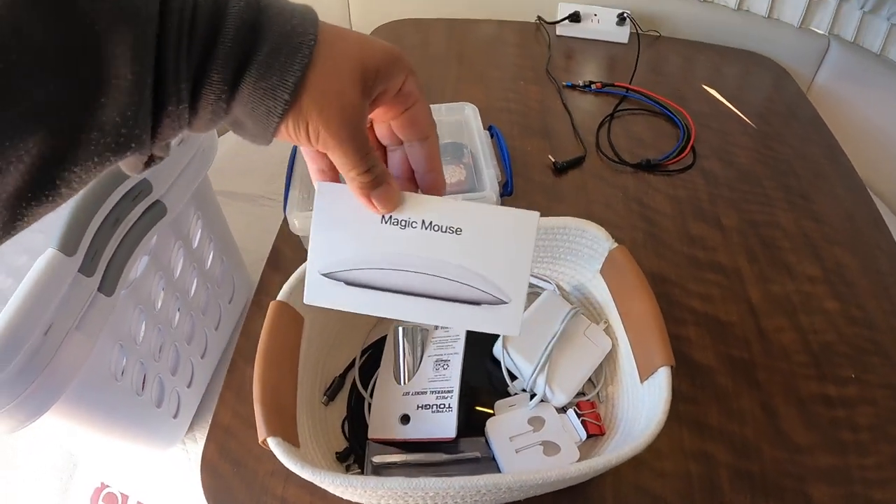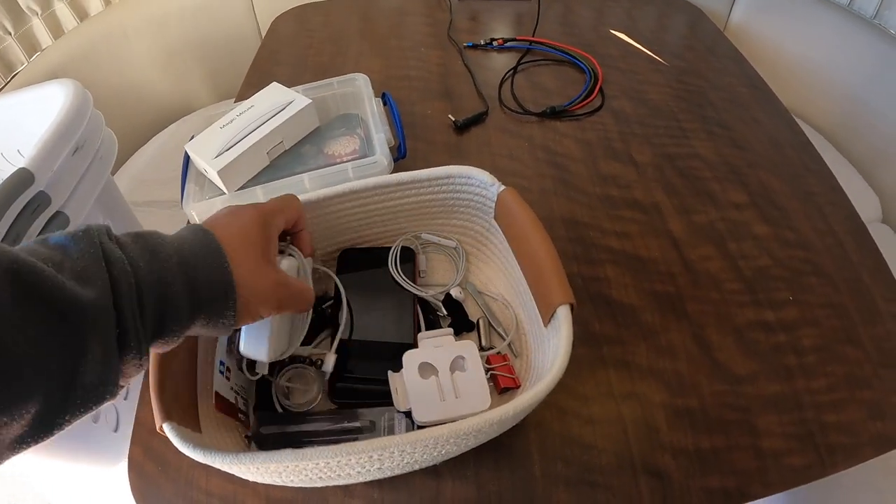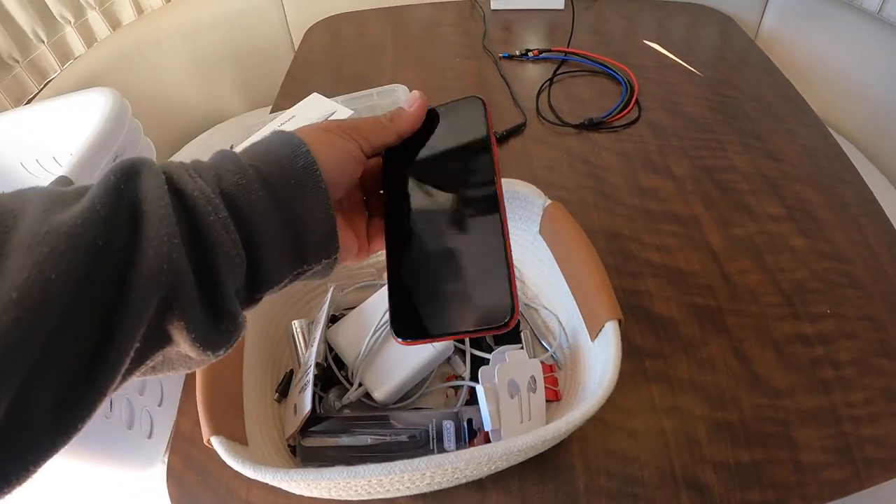This one is just the cords for the printer. Miscellaneous — oh, there's my mouse, I was looking for that. And miscellaneous other things. The Canada phone, or backup phone.